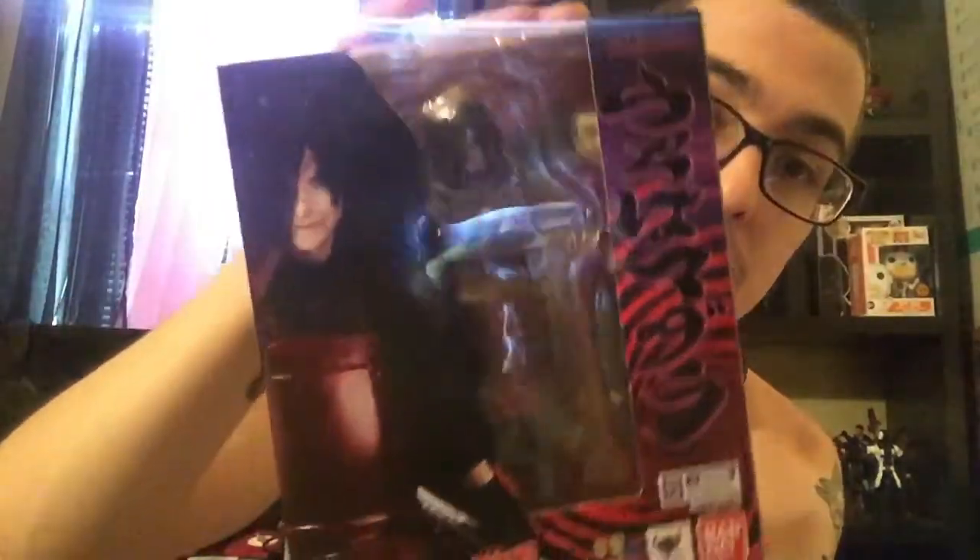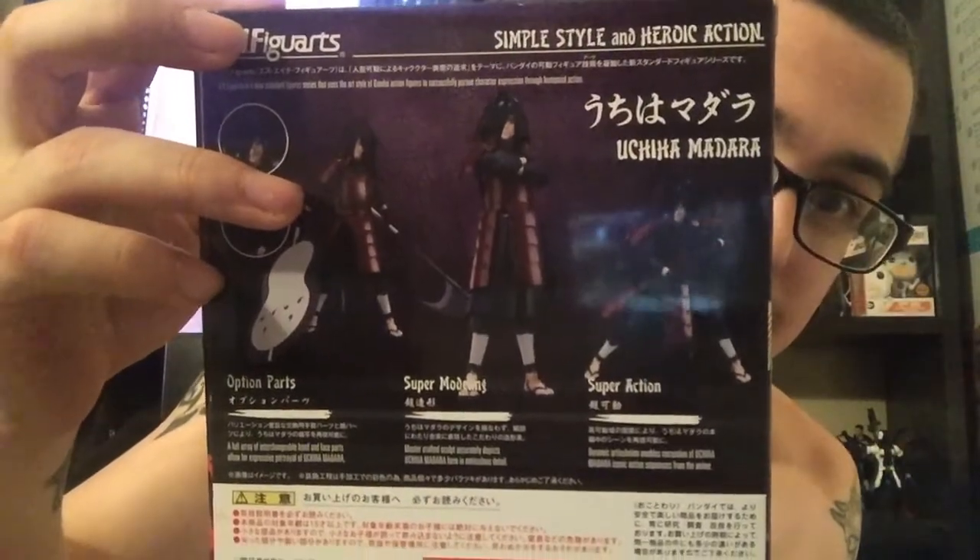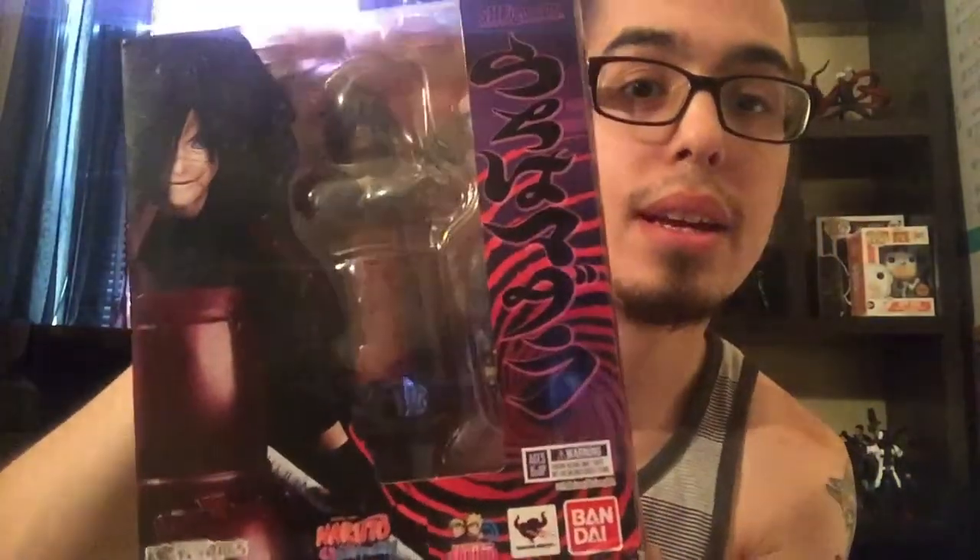This thing is a beauty. I am no longer an SH Figuarts virgin, and this is one of the four that I've wanted. For the price, I was not gonna say no. The homie hooked me up - met up with him after work, and he also hooked me up with a diorama, so I'll show that in a bit.